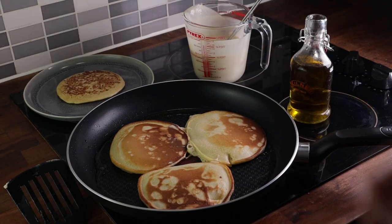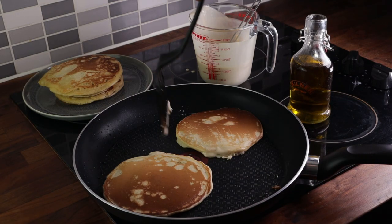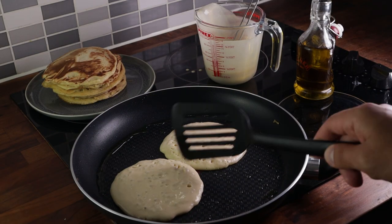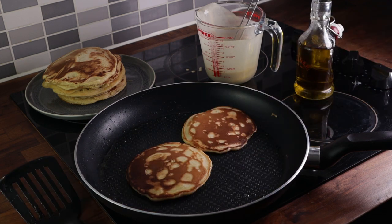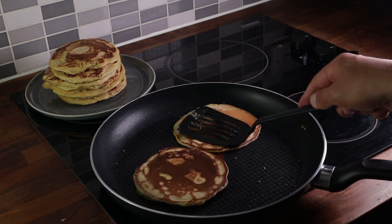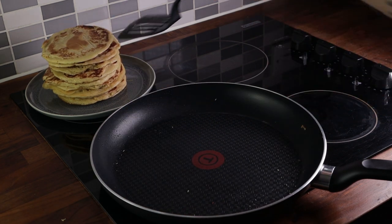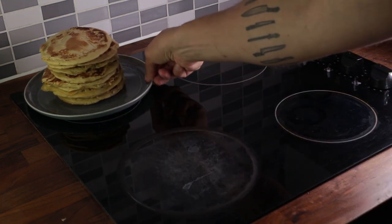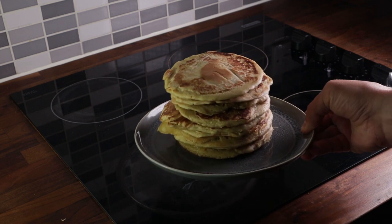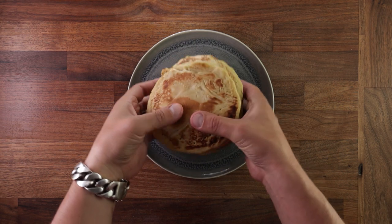Now sourdough discard can be used in many different ways. You can make some waffles, you can add it to crackers, you can even add it to a cake — might make some videos on these in the future. But for now, pancakes are just super easy, super quick to make, and a very good way of using it up. And that's it — we've used up all our mix, got 10 pancakes, a nice little stack. They taste amazing — super fluffy and light, full of bubbles, and have a nice sweet and sour flavour to them.